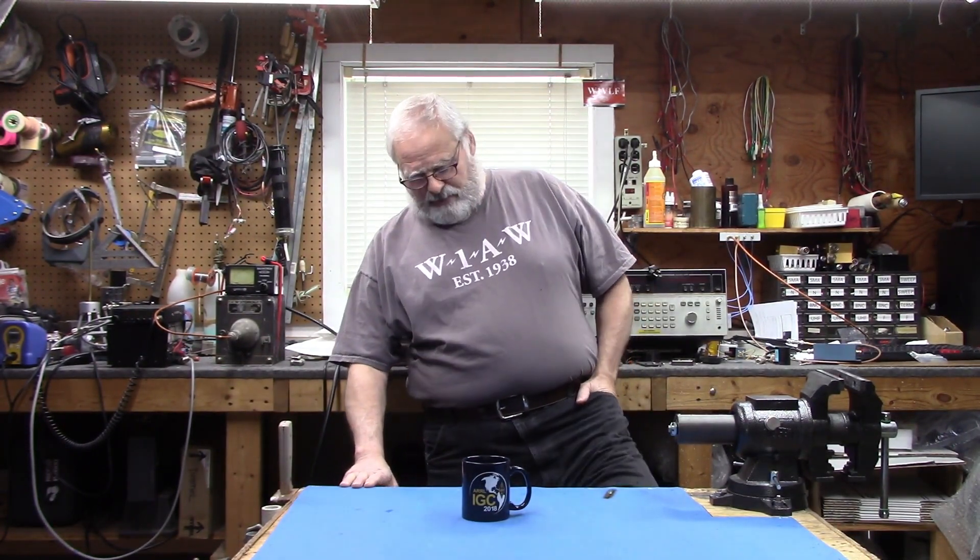Hey everybody, my name is Paul, W1VLF, and welcome back to the lab. Today we're going to finish up the free power from the local radio station, right behind the camera. I had a number of questions, so we'll try and answer those.